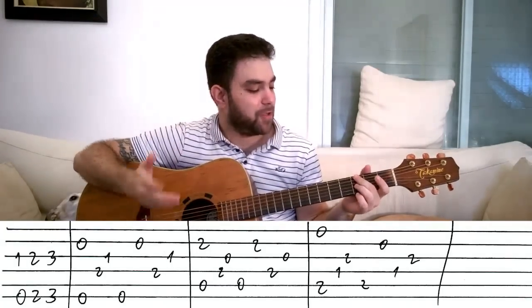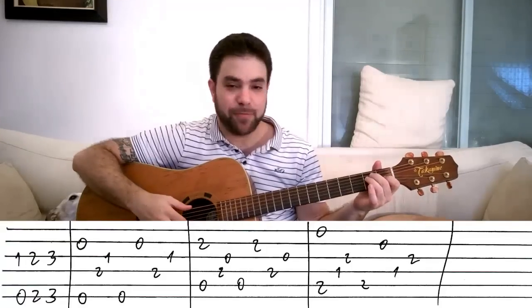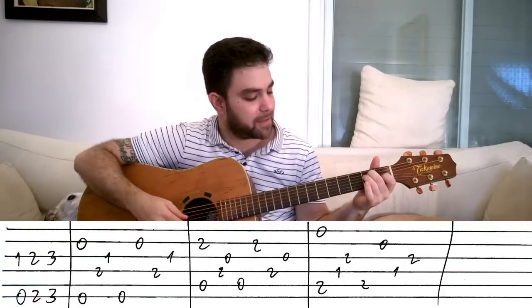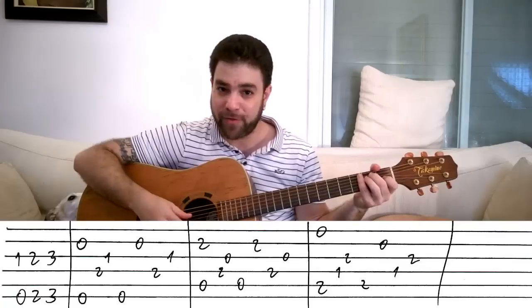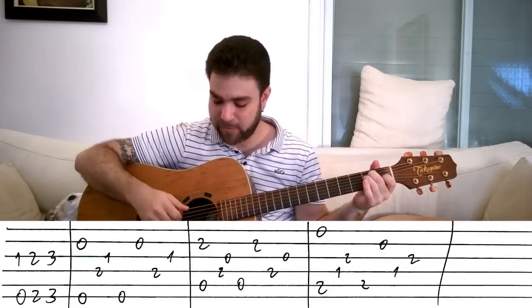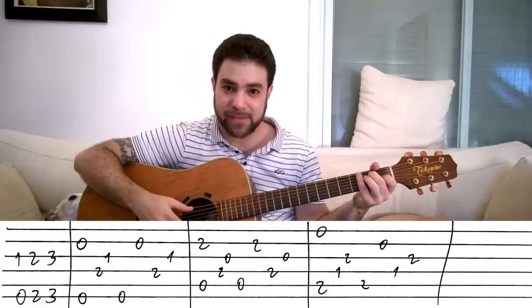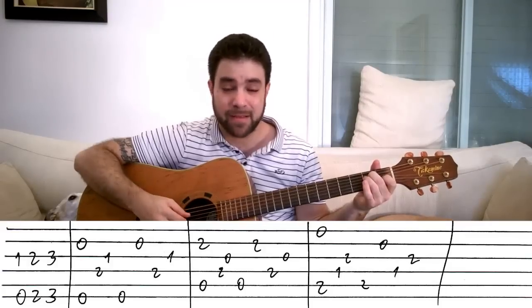Now you play an E chord and you play strings two and six, then you play this — strings four, three, with your thumb and the finger, then strings six and two, then four and three.